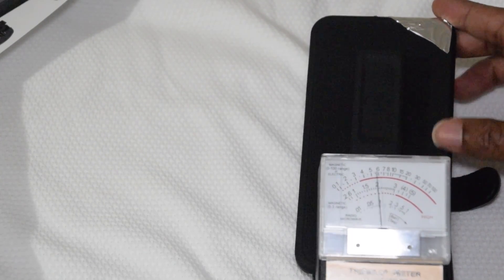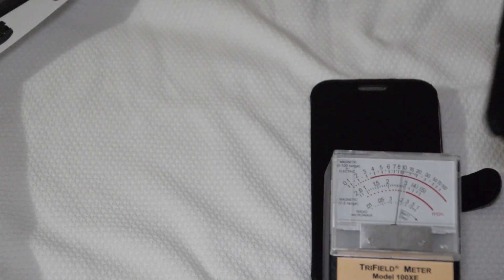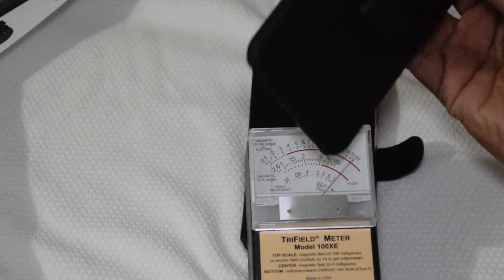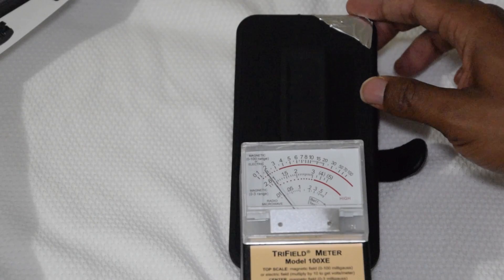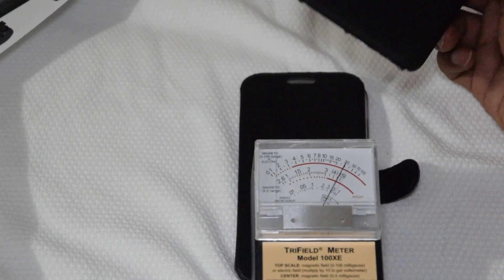With her phone uncased it's already knocked up into the red. Put that up — it's all in the red, see that? Now let's put my DIY case on it. You be the judge — I think it's better than nothing. Red, red, red, red without it.